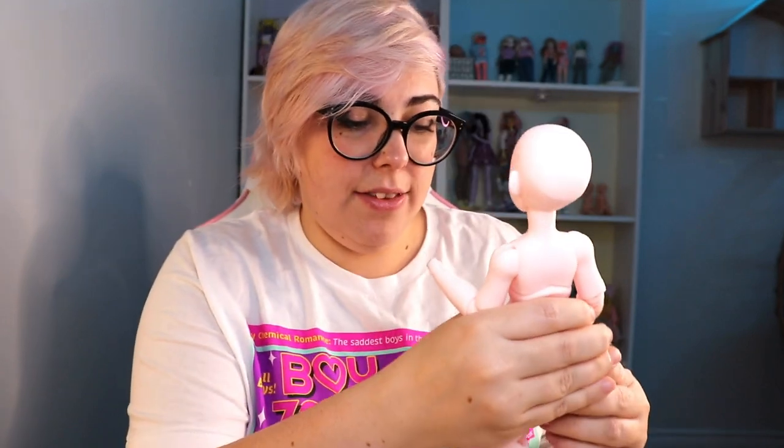And then we have the bunny ears which I have to attach. I just stick them under the wig with some putty, and the bunny ears will go up like that. I'll go ahead and style her and I'll be back with her all styled to show you.